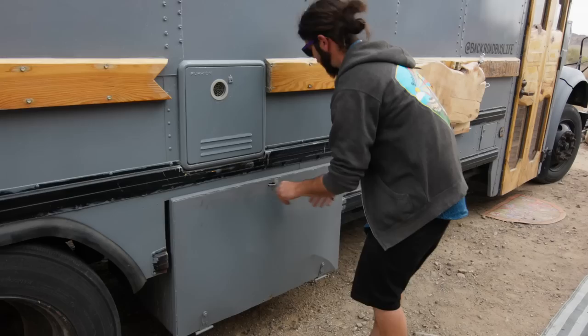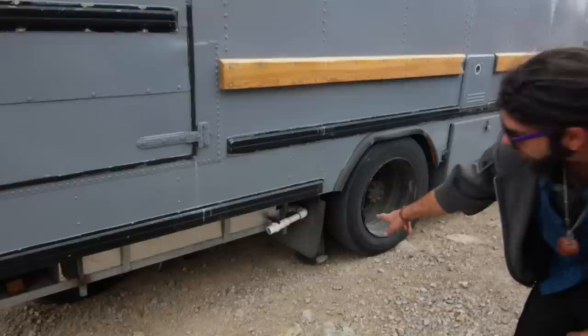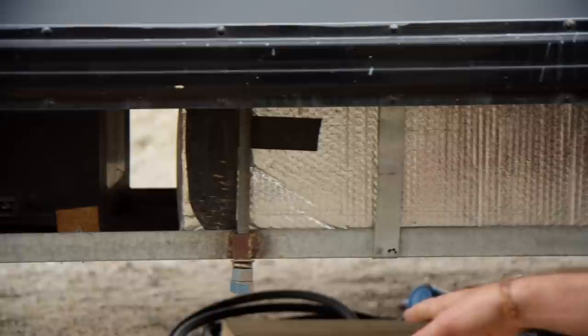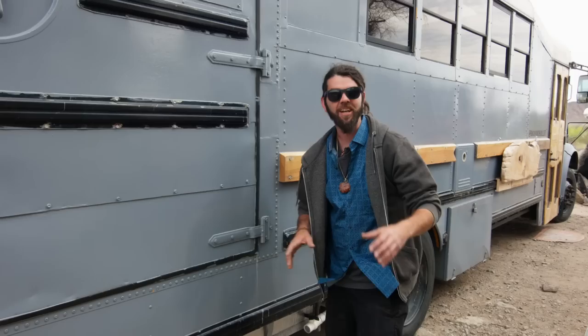Our water heater access panel is here. Outdoor storage — we built all these storage boxes. I've got my welder, my table saw. This is where our propane is at, and we have an extra tank always. Gray tank down here, wrapped in Reflectix. I still need to insulate this section because we did have some freezing issues here. This diamond plate metal was free — metal was very expensive throughout this build, so anything we could use for free, we did.